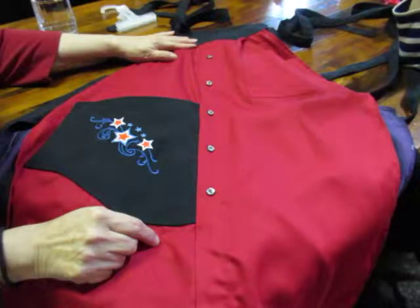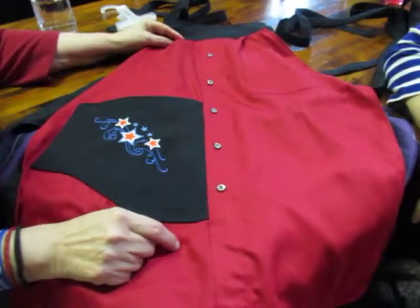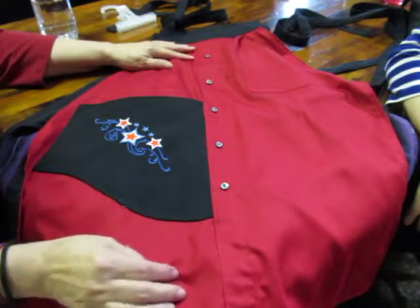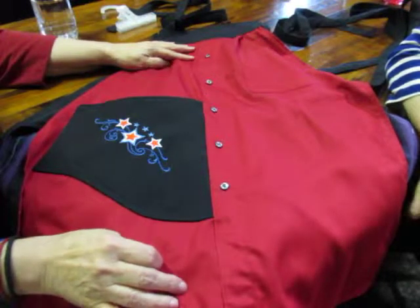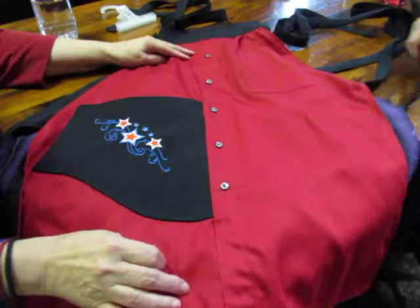Welcome back to Four Texas Sisters — be sure you subscribe to our channel. You can check us out on Etsy at 4TXSisters.com, that's 4-T-X-S-I-S-T-E-R-S.com, or you can go to our blog at 4TexasSisters.com, or like us on Facebook. We are an entertaining group.